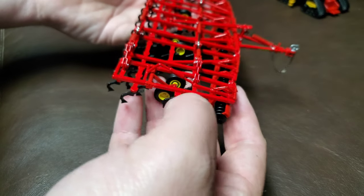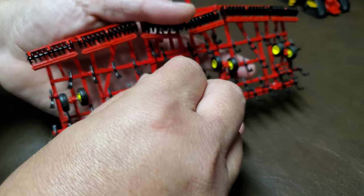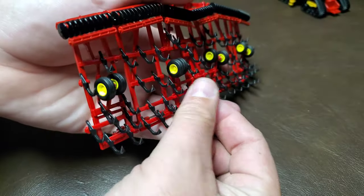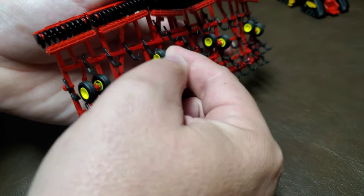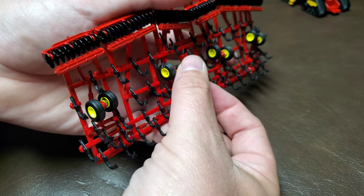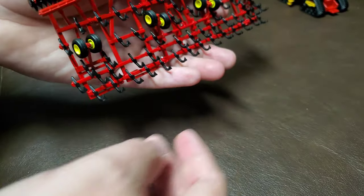It's got all your height adjustments. One thing I did notice — and I'm okay with it — is the wheels do not raise and lower, but the gangs do walk, or the tandems do walk. So that's pretty cool too. I wasn't necessarily expecting that.